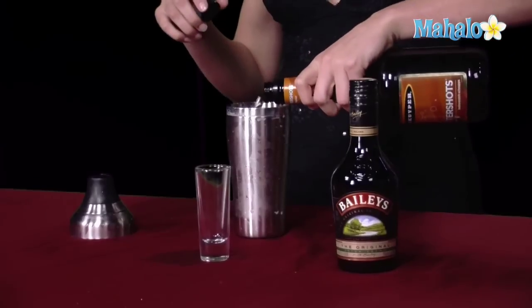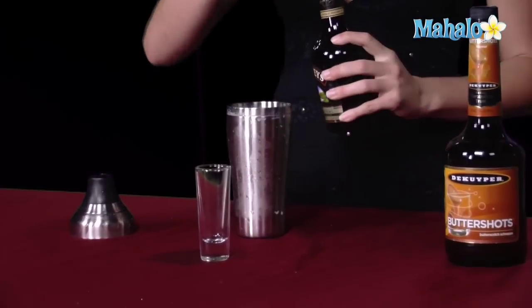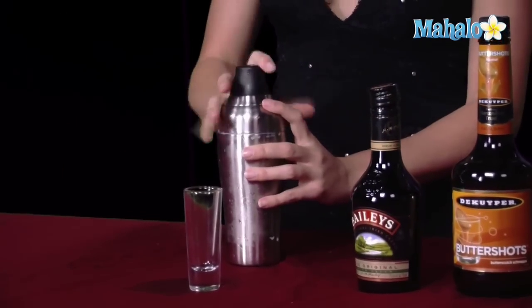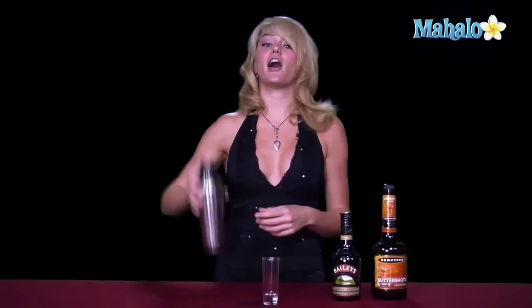Go ahead and get your shaker, make sure it's filled all the way to the top with ice. You're going to pour in one ounce of butterscotch schnapps and one ounce of Bailey's Irish cream. Once it's all poured in there, go ahead and stick your lid on top, give it a nice shake, get it chilled. As you shake it, it gets creamy and frothy, which is the consistency you do want it to be.